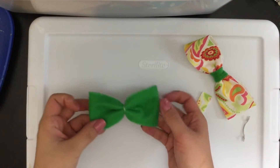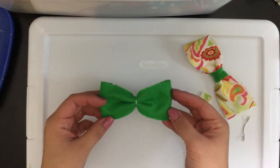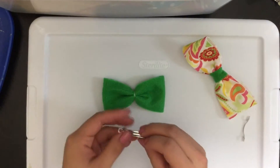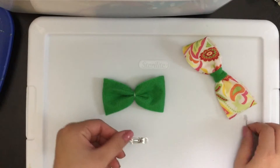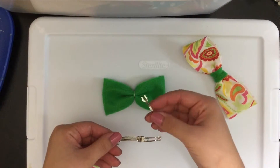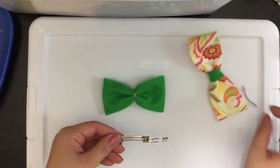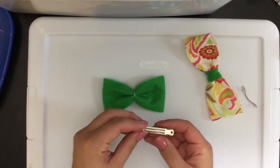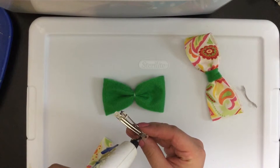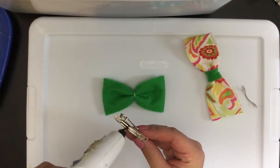Now you have your bow. The next step will be to cover that bow and attach it to our French barrette. I've already removed the middle piece of the barrette, which is fairly easy to take in and out. Place a strip of glue on top of the barrette and then we will be attaching that to the back of the bow.